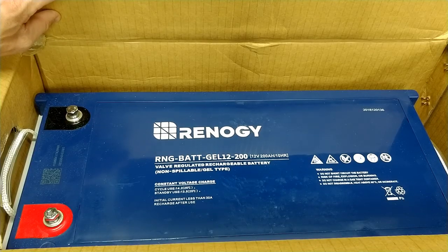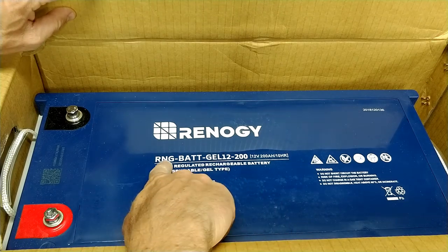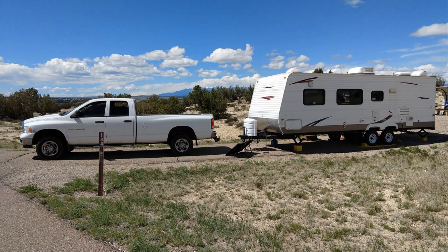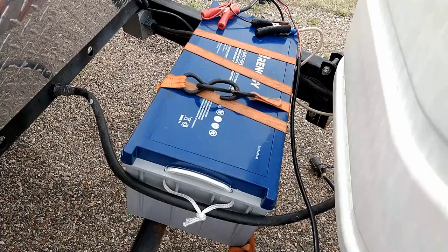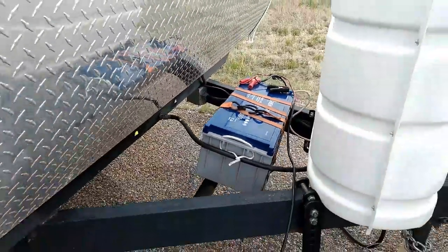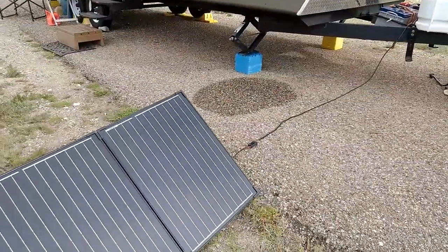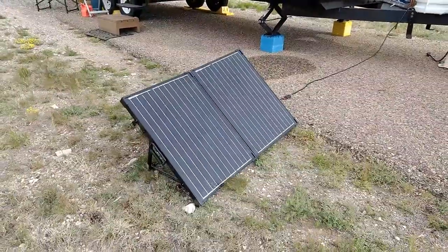Hey guys, Colorado Camperman Brian here. In today's video I'm going to be doing a review on the Renogy 200 amp hour deep cycle gel battery. We just got back from a two-night stay at Pueblo Reservoir where we camped without any hookups, so we relied on our battery as well as our 100 watt Renogy solar panel briefcase to charge us back up.